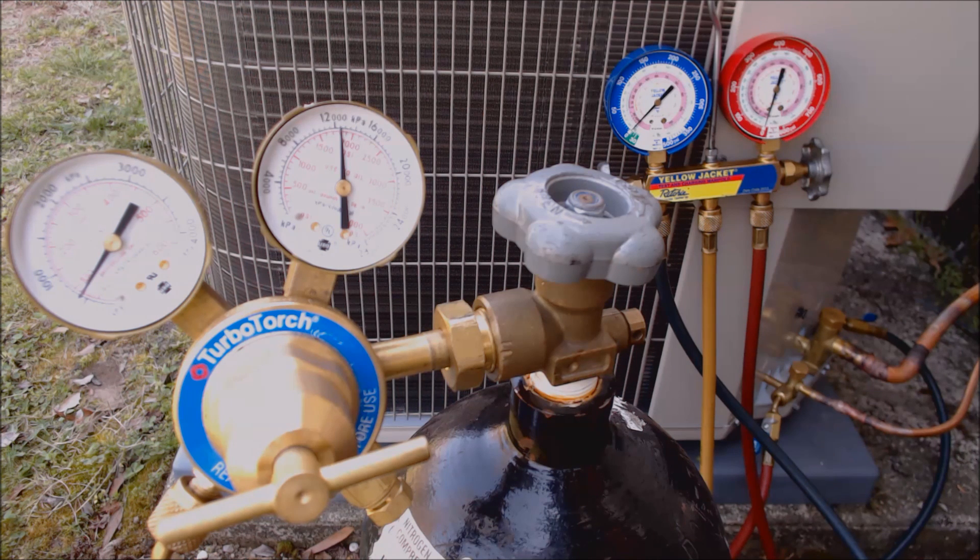On this one we're going to pressure test up to about 350 PSIG. We could go up to 450 if we wanted to. But after this I'm going to do a standing vacuum test with the vacuum pump — I'll run the vacuum down to about 200–300 microns and let it sit to make sure it doesn't rise. That's a secondary indication that there are no leaks in the system.